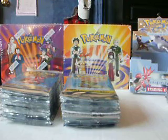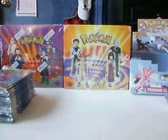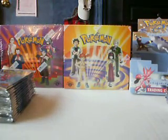I split it into two piles, so I'll be doing this pile here first, and on the other video I'll be doing the other stack of booster packs.